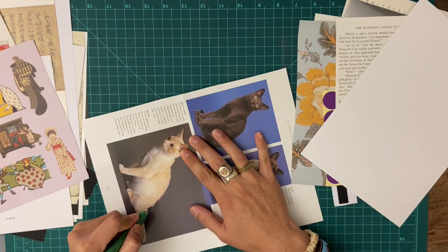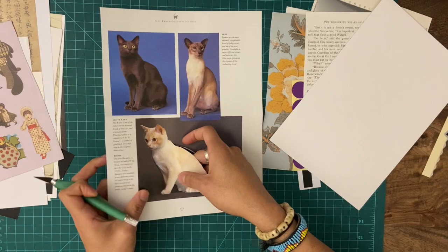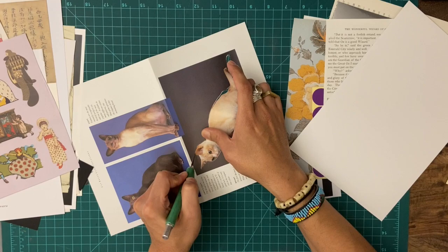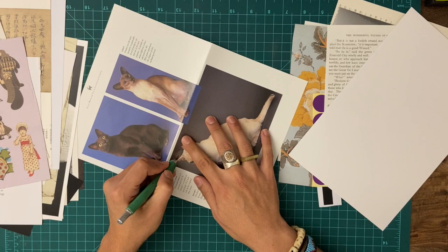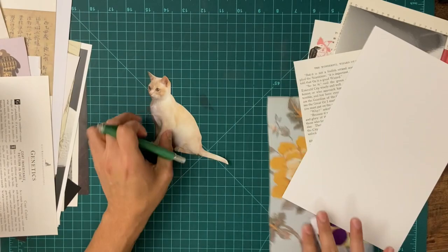Huge news for our next collage kit: we have an open call to all of our members. If you're a digital member or a collage kit subscriber, you can enter the open call and you might win — you can win if you submit your work to be the cover of the January 2022 collage kit. So if you want to be on the cover, now is a good time to join as a member or submit. The deadline is the 15th — I knew the 15th meant something.